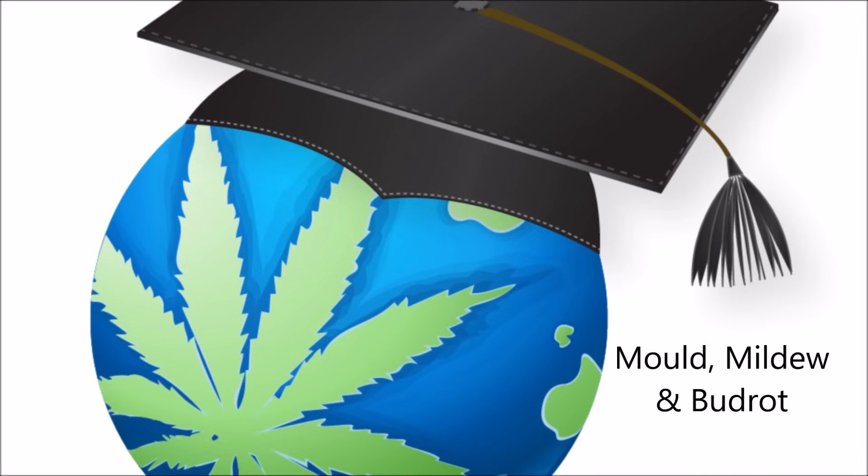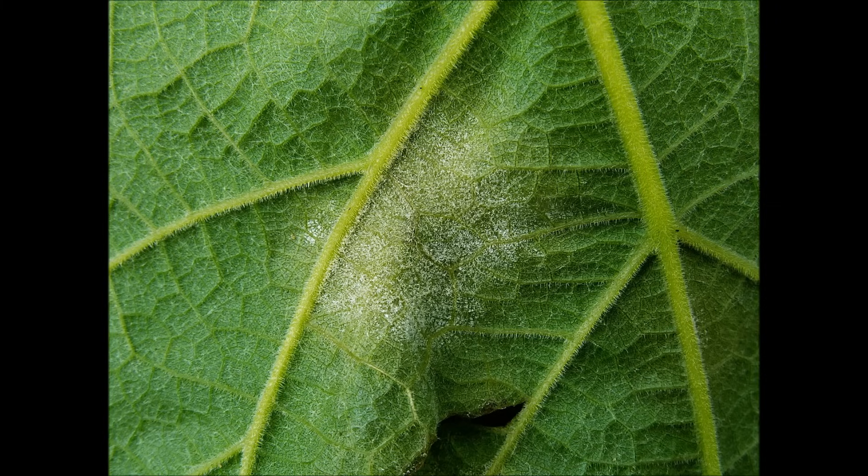Welcome to Lex's World, everybody! Let's chat about bud rot, mildew, and mold on cannabis — what they look like, how to avoid them, and what to do if you've got a mold-type problem.